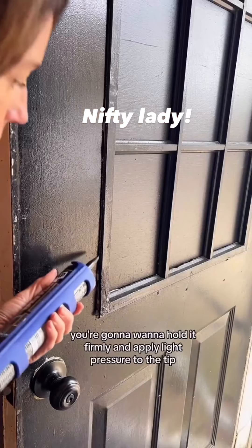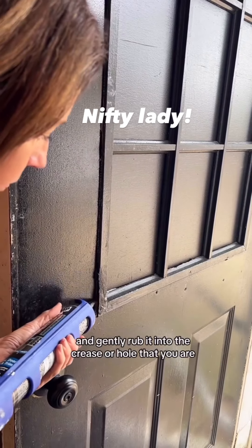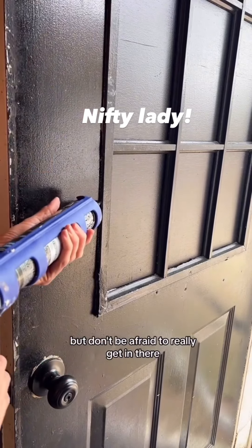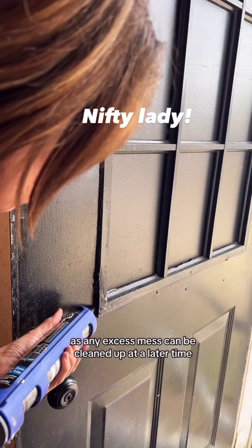You're going to want to hold it firmly and apply light pressure to the tip. Then gently rub it into the crease or hole that you are wanting to fill. It can be a little nerve-wracking at first, but don't be afraid to really get in there and work it into the area — any excess mess can be cleaned up at a later time.